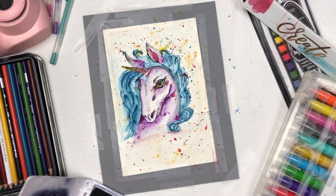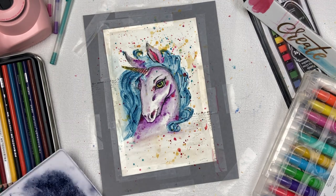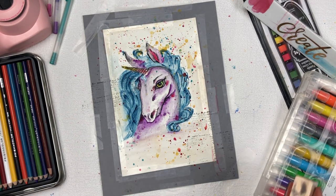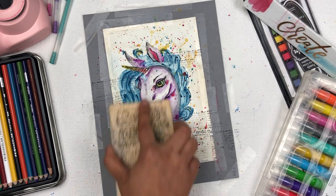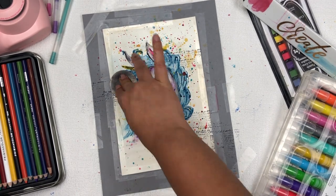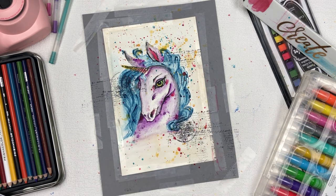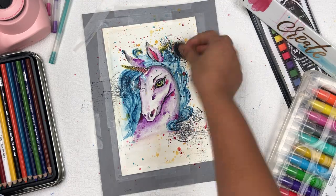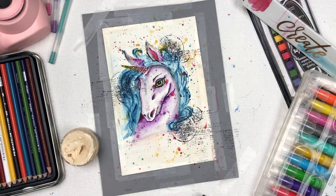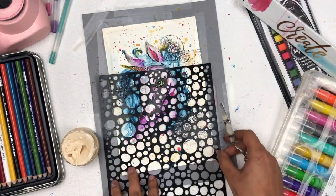First, I'm doing some stamping on my project. I'm using a scripted block stamp from Michaels — I love this stamp and use it in lots of projects. Then I'm using a circular clear stamp from Finna Bear.